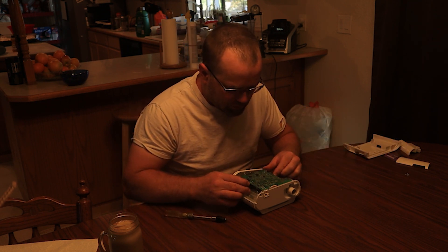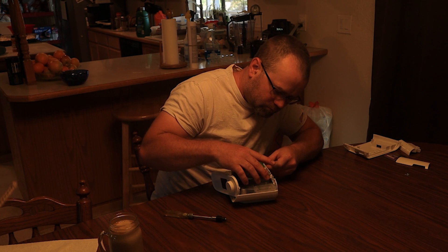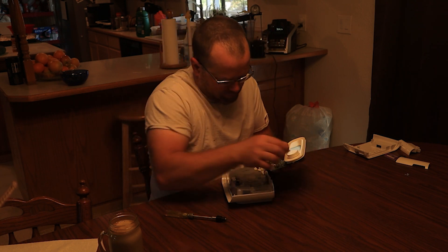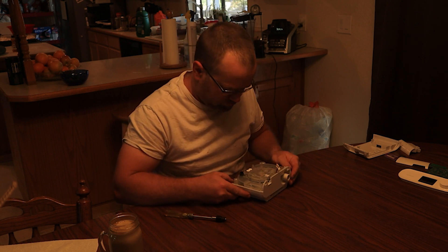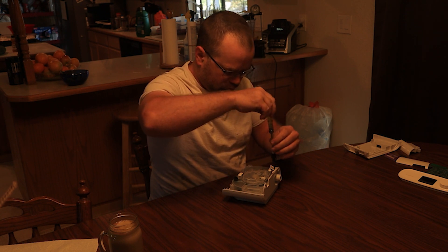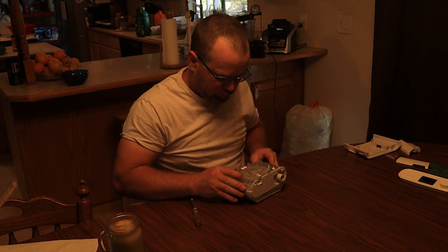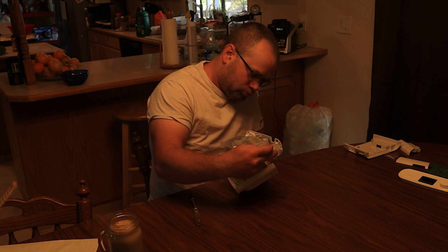I've been overall happy with this CPAP machine. I do however tend to wake up with headaches, so that is why I am modifying it. I'm going to remove the possibly toxic foam from this case.